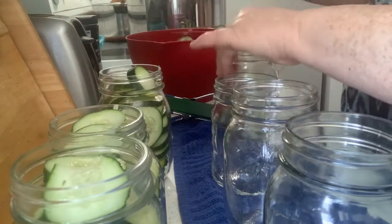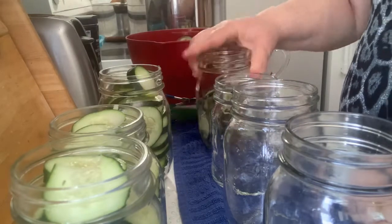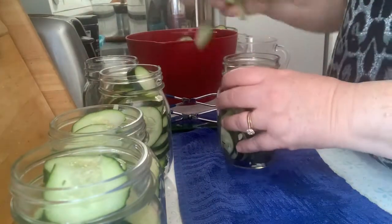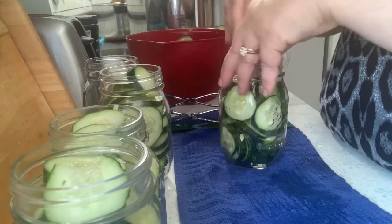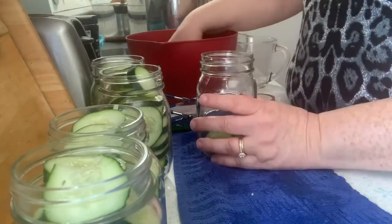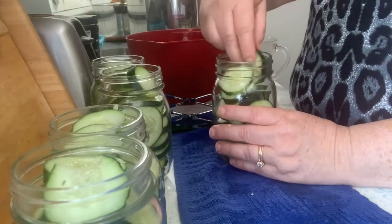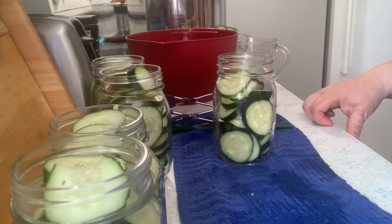I'm going to grab some more jars to fill up. I have a towel down here, and if I lightly tap it helps to settle down the pickle slices. So I'm going to keep filling up the jars. I'll bring you back when the brine is ready — I can hear it starting to make some noise over there, so it's getting close.